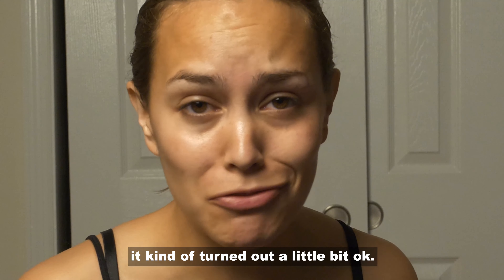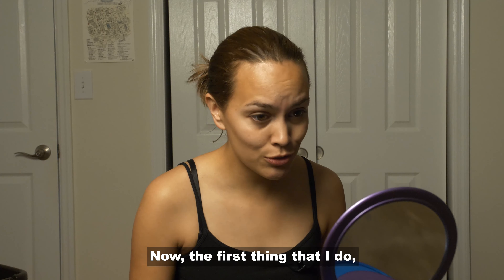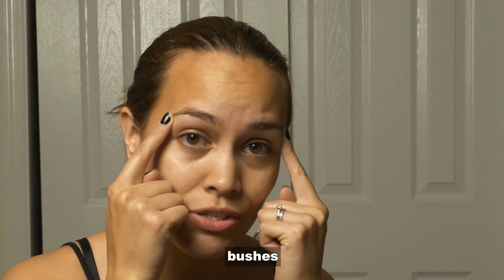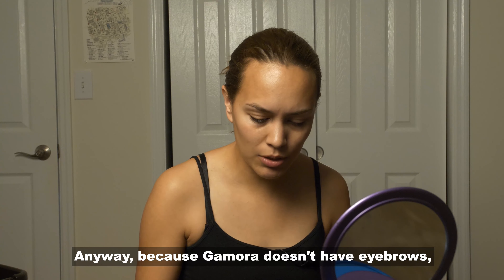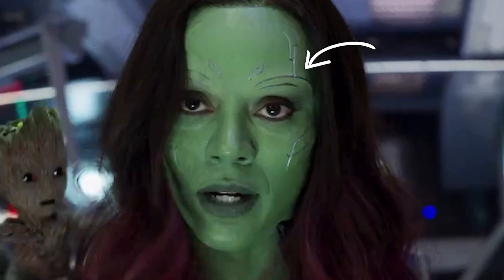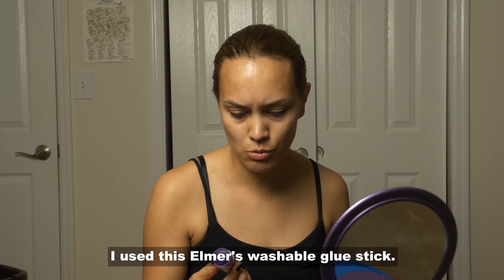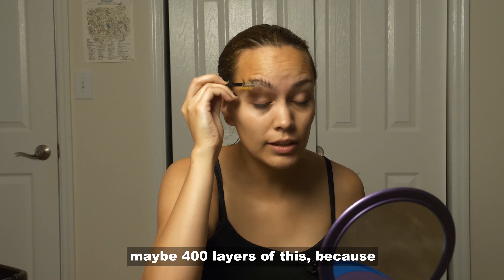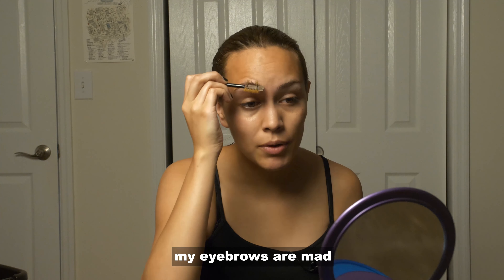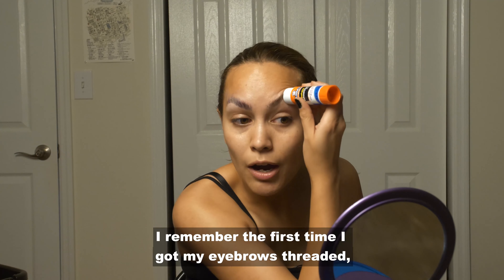It kind of turned out a little bit okay. The first thing I do is I cover these mad bushes right here — or as I like to call them, my eyebrows — because Gamora doesn't have eyebrows, so I also cannot have eyebrows. I use this Elmer's washable glue stick. I have to put on like maybe 400 layers of this because my eyebrows are mad thick — with two C's.